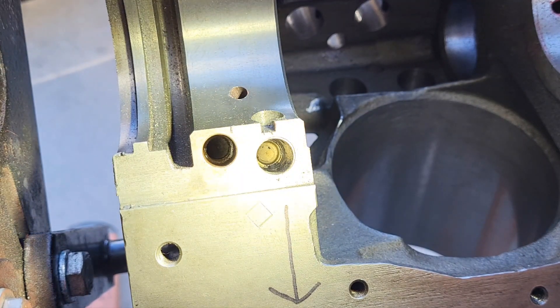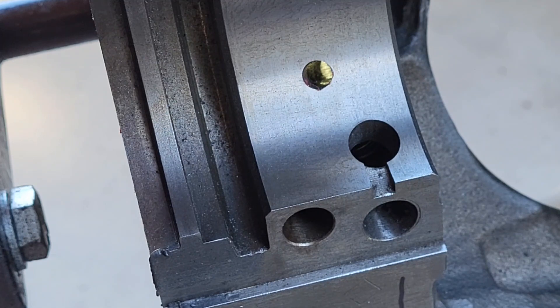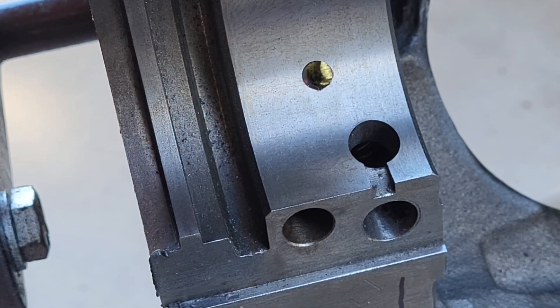This hole you're looking at — where you can see the light — that is the main supply for the number five main bearing. That hole goes down and intersects the from-filter oil passage to the vertical passage. At the top of the vertical passage is a fitting for the oil pressure line that goes to the oil pressure gauge.